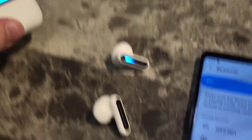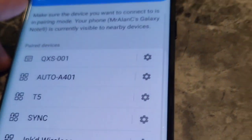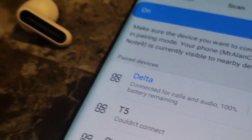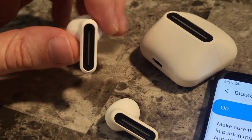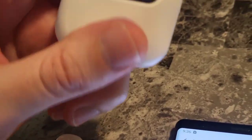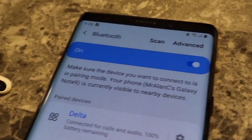When you first use them you gotta tap this and hold your finger on it until it begins to blink and flicker, and then you're gonna open your Bluetooth. These come up under Bluetooth as 'delta.' The lights on these are only illuminated while charging. When you first pull them out of the charging case they're gonna illuminate for a second, and the case also illuminates when you open it. Now that we're connected via Bluetooth under delta, let's go ahead and try them out.